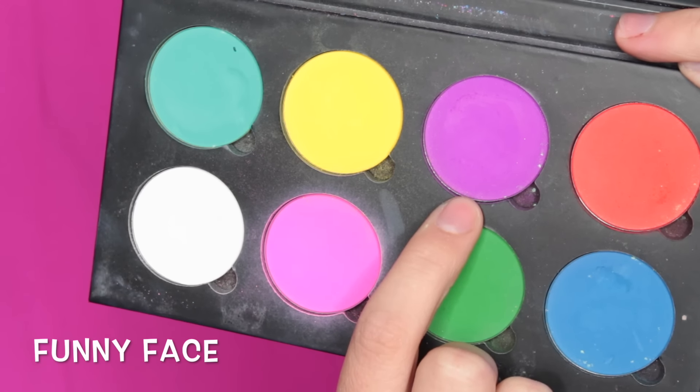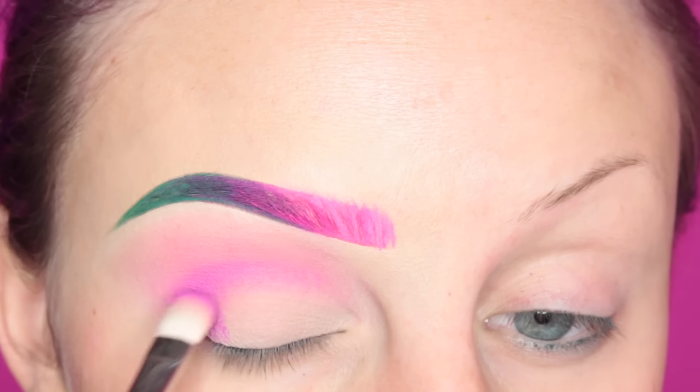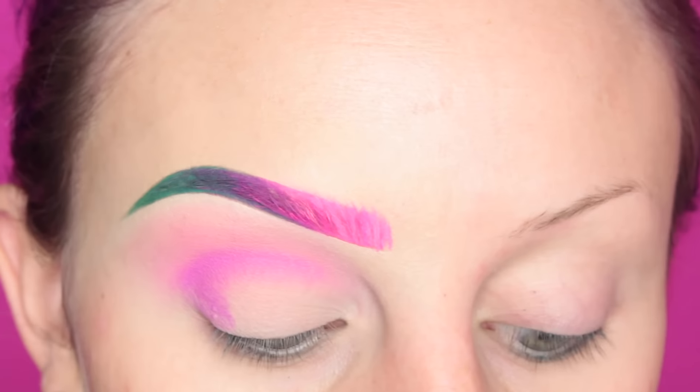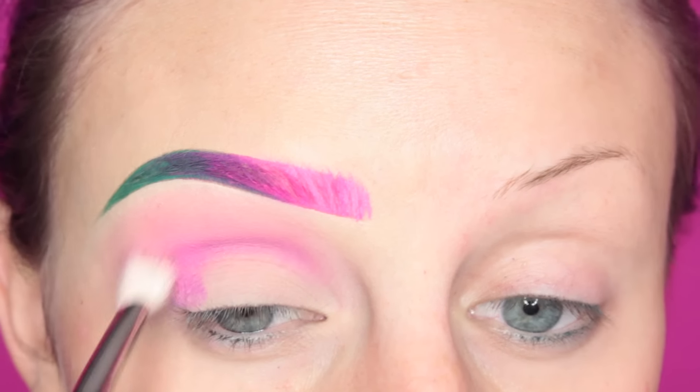Now I'm taking the purple shade from the palette, which is Funny Face, on the 239 brush, and placing that in my crease and outer third of my eye, and then going in and blending with my MAC 217 brush.